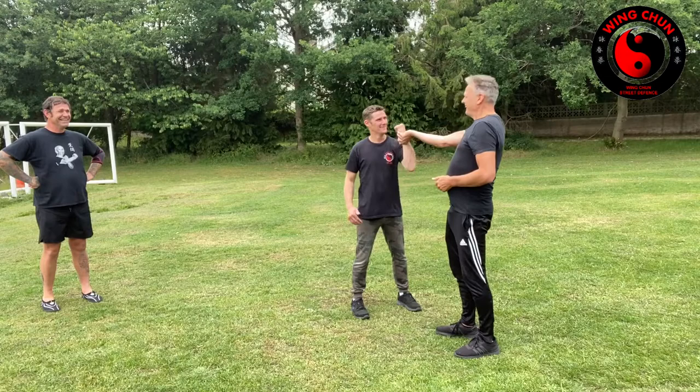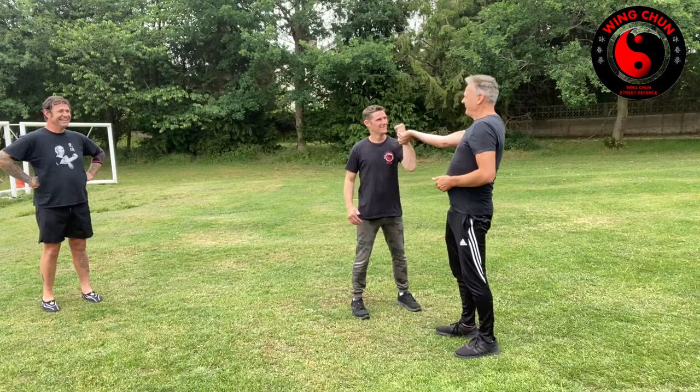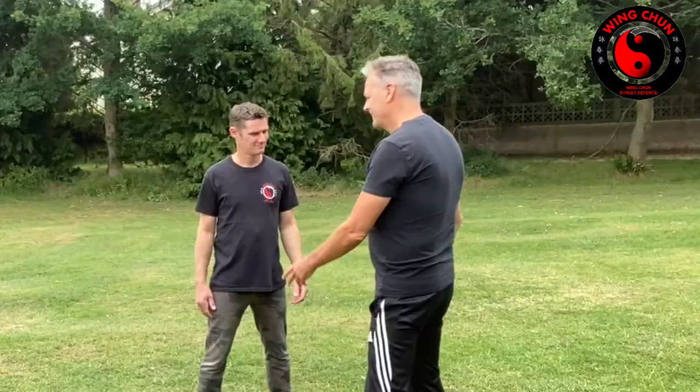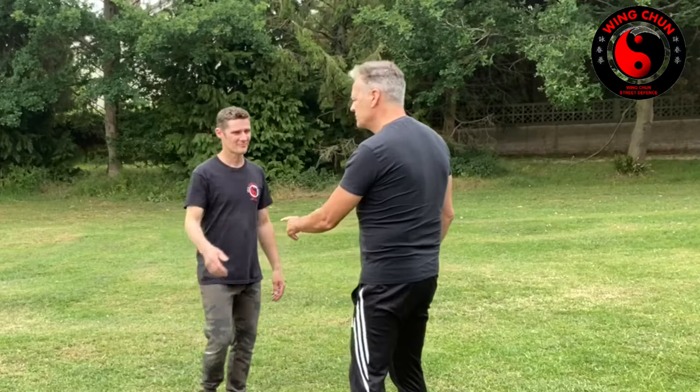Okay, so you decide to turn your back on me, decide to stiffen up. You meant to go with it, didn't you? Got my wrist? But first and foremost — bang — then counter.